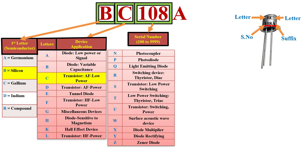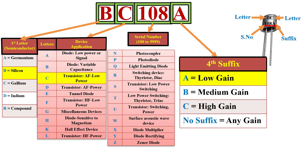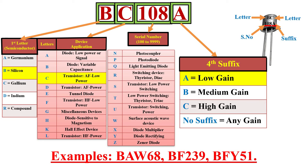In some cases there may be a suffix alphabet letter after the serial number. This suffix letter indicates the gain level of the transistor. Here it is A, meaning this transistor has a low gain. This gain grouping is useful for manufacturers and users, because when transistors are manufactured there is a large spread in gain levels, and they can be stored and marked according to their gain. Some examples of European coded transistors are BAW68 and BF239.